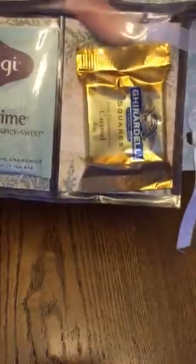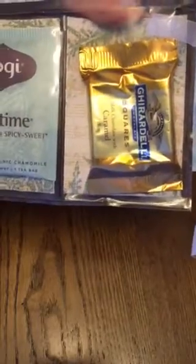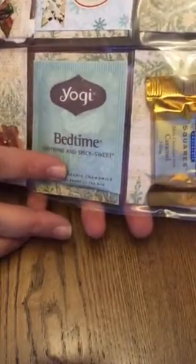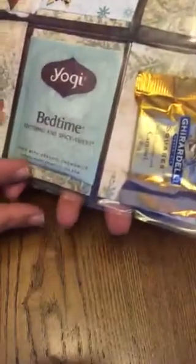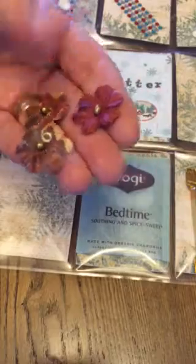Let's look pocket by pocket. We already know I love this one. A little caramel Ghirardelli square. So it is called 'caramel' — I looked it up in the dictionary and had the dictionary tell me how to say it. Whether you say caramel or caramel, it's caramel. I call it caramel, my husband calls it caramel, and now I have to call it caramel. We've got some soothing and spicy sweet bedtime tea with some organic chamomile.